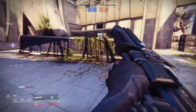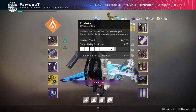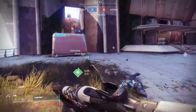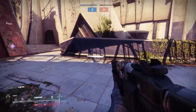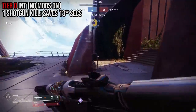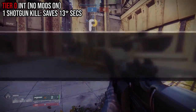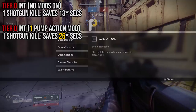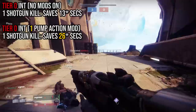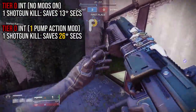I'll break it down in a way that's easy to understand. First, you measure how long it takes to charge your super in PvP without getting any kills at all — the game tells you via the intellect bar. Then, you measure how many seconds get shaved off that timer every time you get a shotgun kill. I went with pump action for this test. I found that at tier 0 intellect, every shotgun kill shaves off about 13-ish seconds off your super timer. Slap on one pump action mod, and every shotgun kill now shaves off 26-ish seconds. That means one pump action mod doubles the time shaved off — a 100% buff.